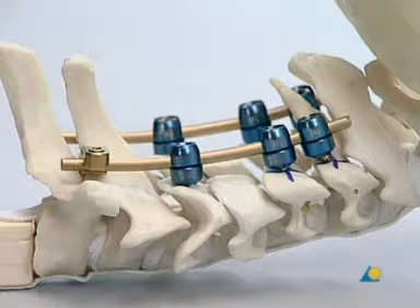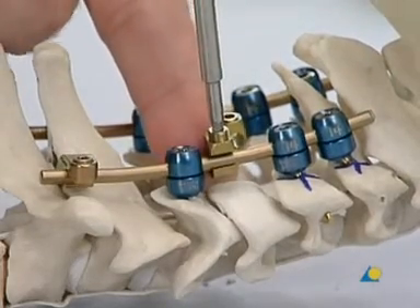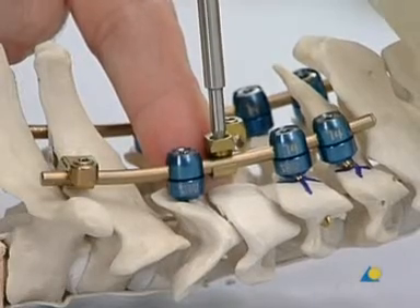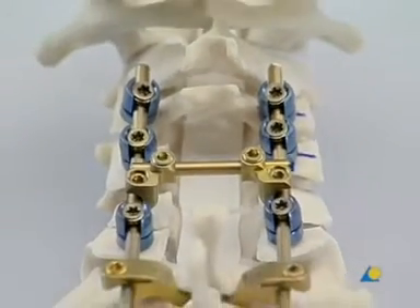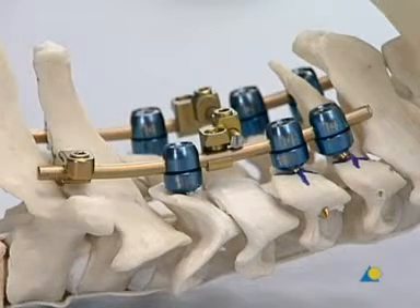If required, a lamina substitute can be mounted for fixation of the musculature and protection of the dura. For this purpose, a laminate clamp is mounted on each side and provisionally stabilized using the hexagonal screwdriver. A rod cut to the appropriate length is then introduced through both clamps and the set screws are tightened. The construct is now complete. Usually bone graft would be placed under and around the rod to provide a solid fusion mass.